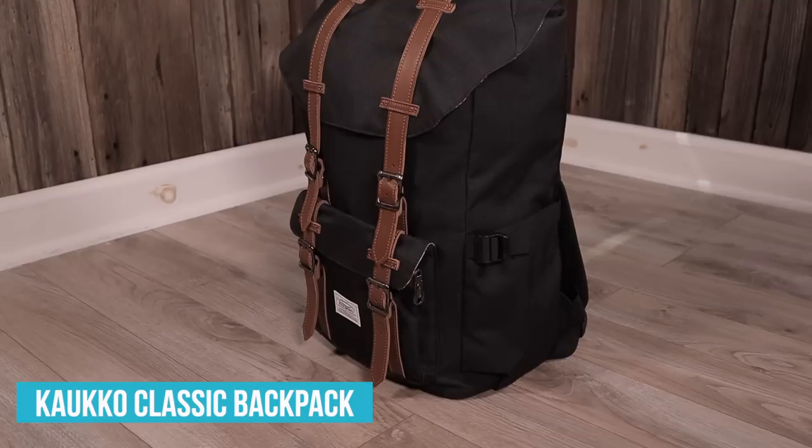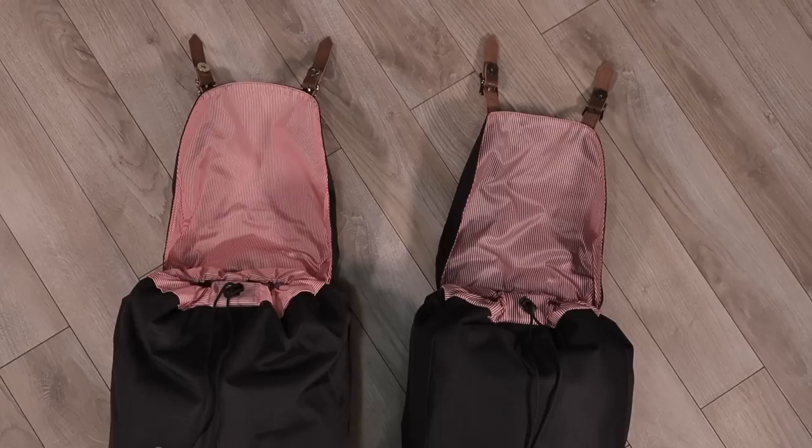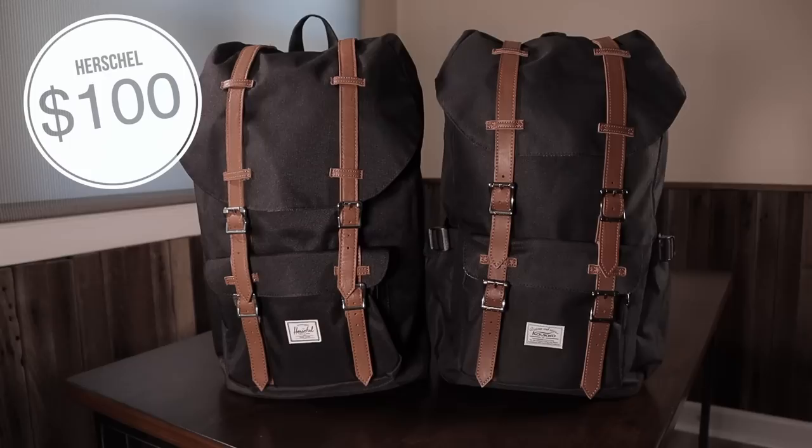Not only are the designs similar, but they even copy Herschel down to their logo. I've always wanted to know how these brands compare to each other. That's why I'm making this comparison video that's going to dive deep into every little detail to find out what the difference is between a Herschel Little America that sells for $100 and a Calco backpack that sells for $40.